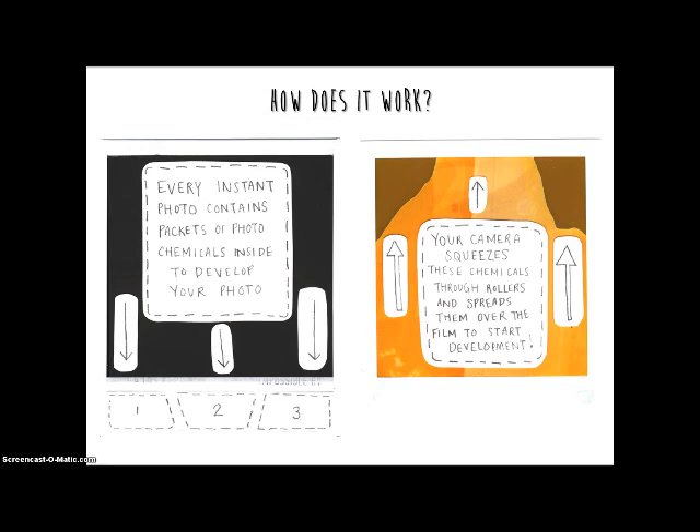So how does it work? The simple explanation of how a Polaroid works is that the secret is in the film.